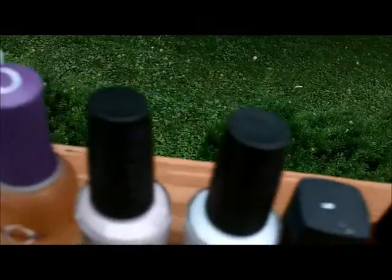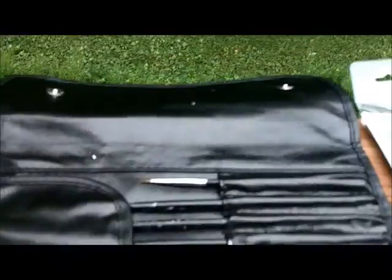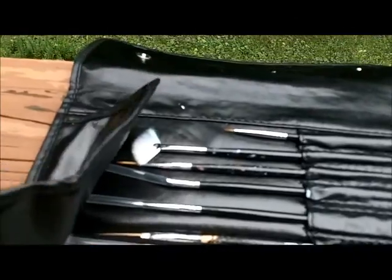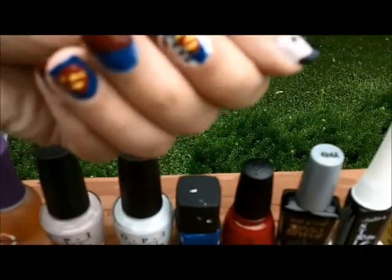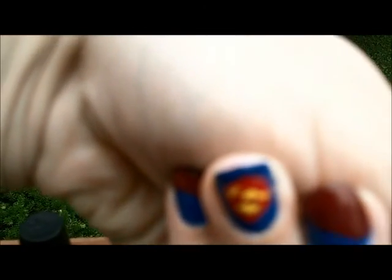And then I used this yellow. It is by Ulta, it is called Sunsational. And I used it on a paint palette with a brush from Mash — it comes with a bunch of brushes. So I used one of my detail brushes to put the yellow here and here. And I also used the brush when I used the red to make the rest of the logo. Again, I used Red Satin by China Glaze.